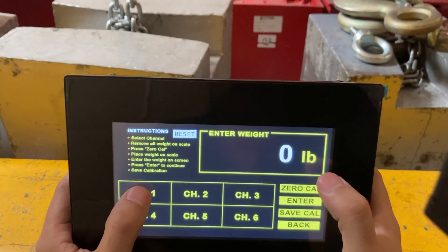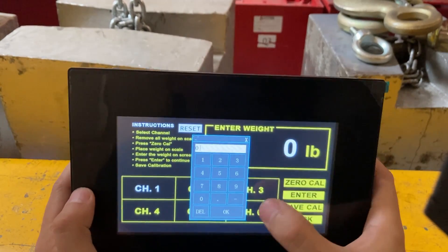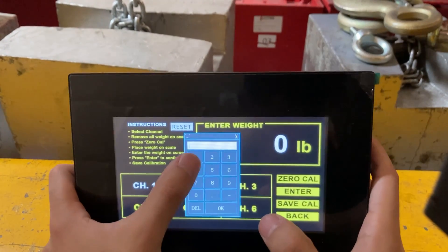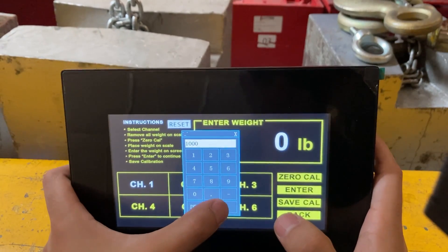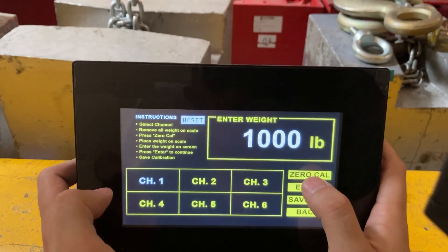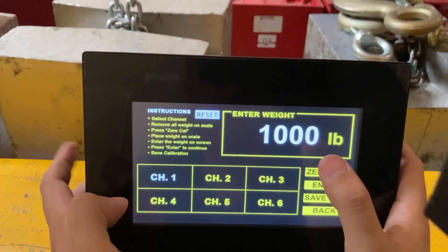Go to Cal and then click on channel one — you'll see it light up. You can now dial in the weight. In my case I'm using one thousand pounds, and it's set to pounds. Make sure channel one is selected, then press and hold zero Cal.